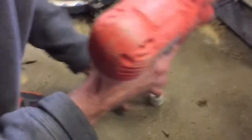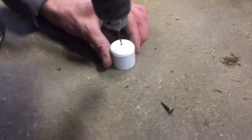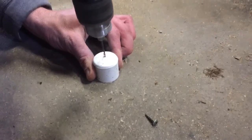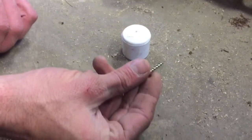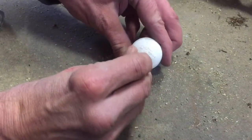The first thing you need to do is drill a hole in the center of your cap. Now we're going to place the screw in the center hole of the cap and screw it in.